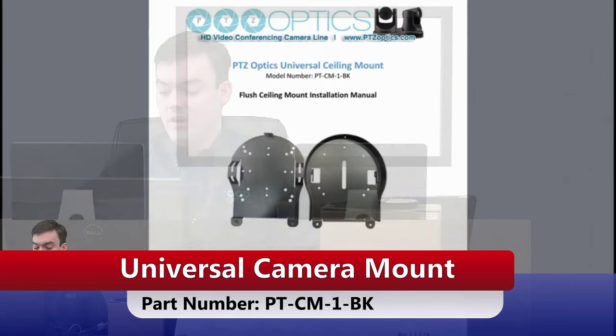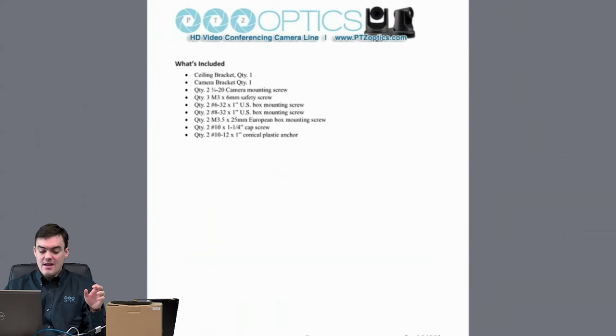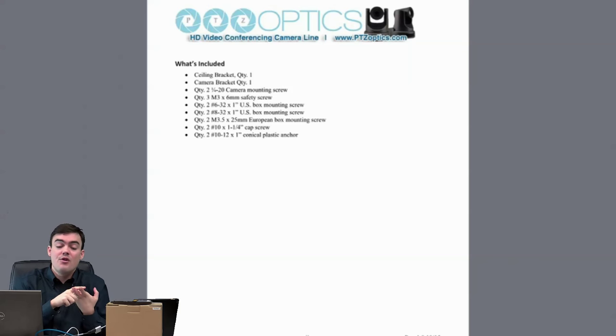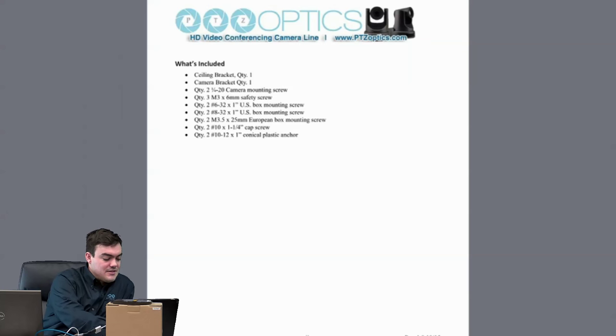I'm going to go full screen with the setup guide. One of the great things about this mount is that it fits a US single gang device box, a US 4-inch square, round, or octagonal junction box, and a European single gang junction box with a 60mm hole pattern. It's also universally compatible with all cameras that have a 1/4-20 mount. Let's talk a little bit about the brackets that come inside.